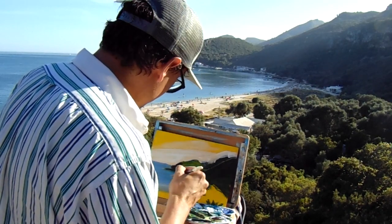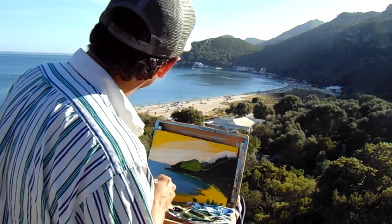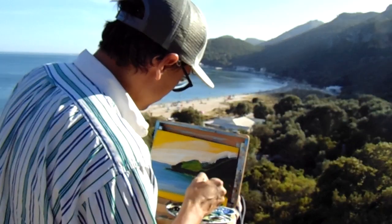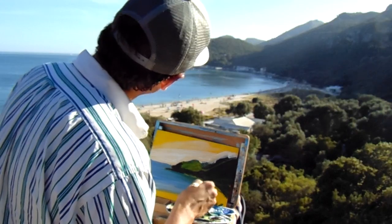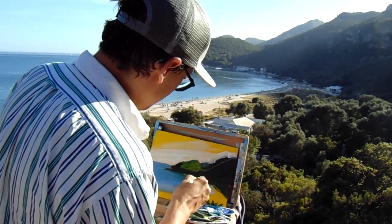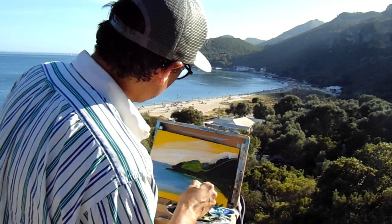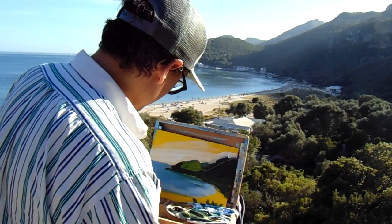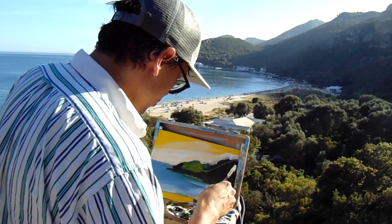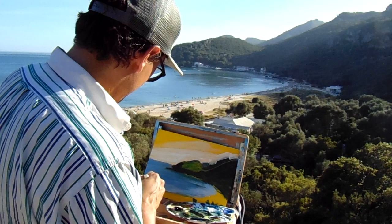Now I'm just going to dab my brush in white for these reflections on the water. I'm actually happy with how fast this little section of water is going — surprisingly good and fast. Maybe this is too bright because I have the yellow underneath, but the yellow will tone it down. This is an approximative way I paint — I'm just explaining my thinking process.